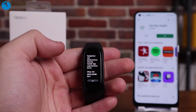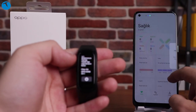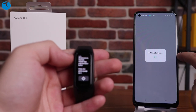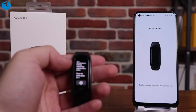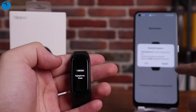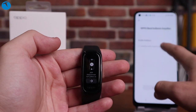Sadece dokunmatik ekran vasıtasıyla bilekliği kontrol edebiliyorsunuz. Kurulum tarafında bilekliği ilk kurarken şarja takmamız gerekti; şarja takmadan ekran açılmadı. Dolayısıyla böyle bir sorunla karşılaşırsanız şarja takın, şarja taktığınızda bileklik ekranı geliyor. Ekranda HeyTap Health uygulamasını indirmeniz söyleniyor. Google Play Store'dan HeyTap Health uygulamasını indirerek yönergeleri izliyorsunuz ve bilekliğinizi akıllı telefonunuza kolayca tanıtmış oluyorsunuz. Eşleşmenin ardından telefondan bilekliğin görünümünden bildirimlerine kadar her şeyi ayarlayabiliyorsunuz.